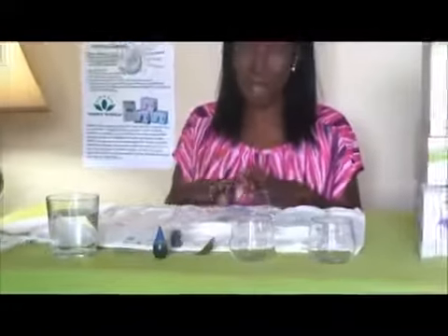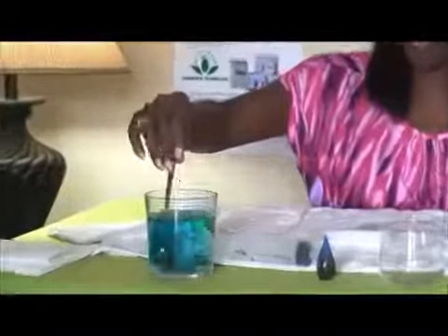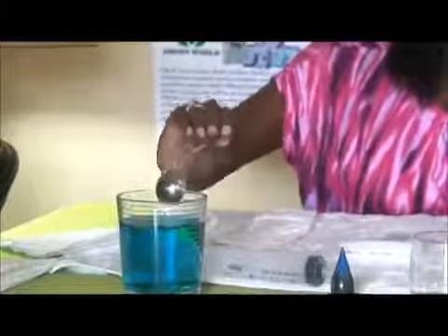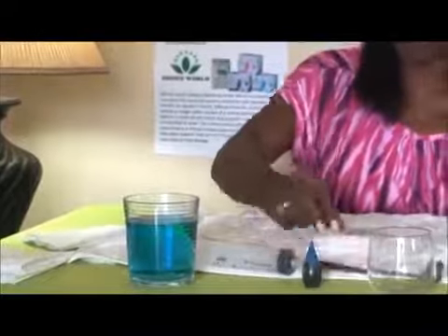For this demonstration, you will be able to see the superior absorbency of our Green World brand. You will take some food dye — simple food dye that you can acquire from your local supermarket. Here I have a glass of water and I will just drop one drop of food dye into the glass. Mix it, get a nice blue color. You can choose green food dye or whatever color you want, but I prefer blue because it gives you a good contrast.